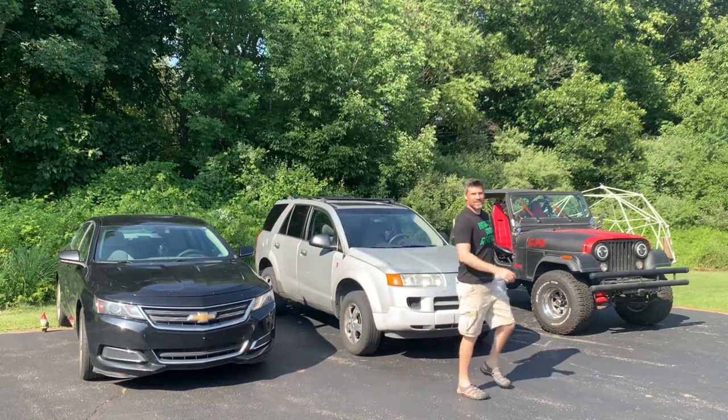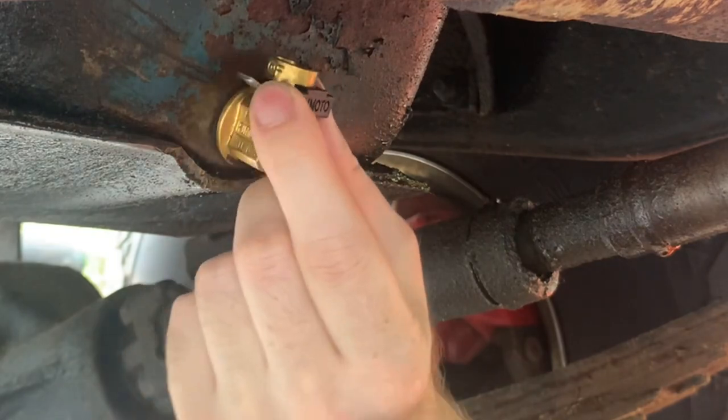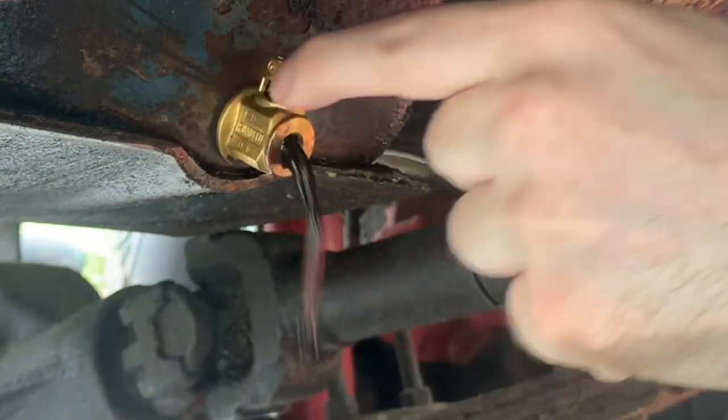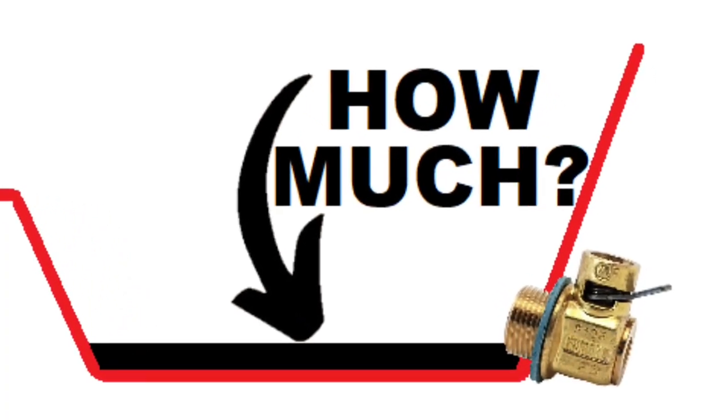What's up everyone, welcome to another video. In this video, I will answer a popular question regarding Fumoto oil drain valves that has been asked in the comments of other Fumoto valve review videos that I've done: how much oil does it trap in the oil pan that cannot be drained?